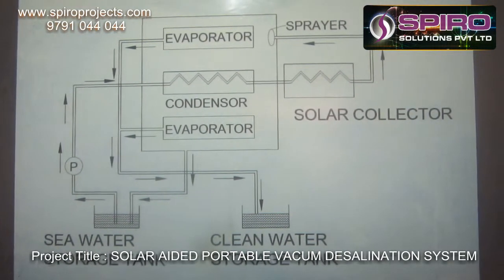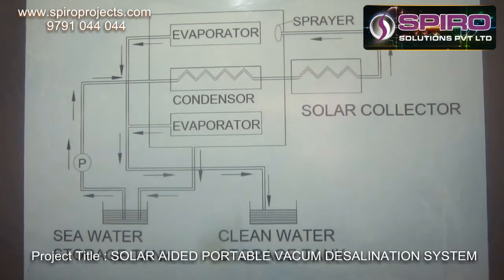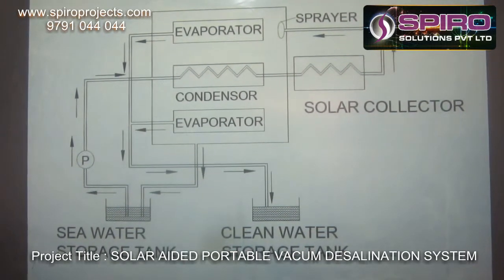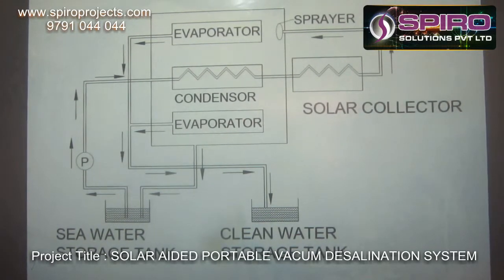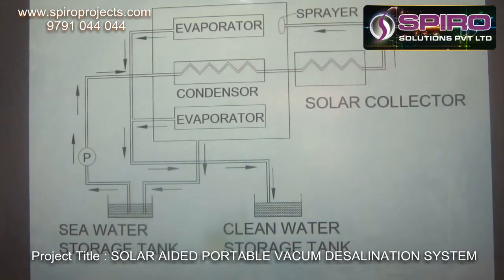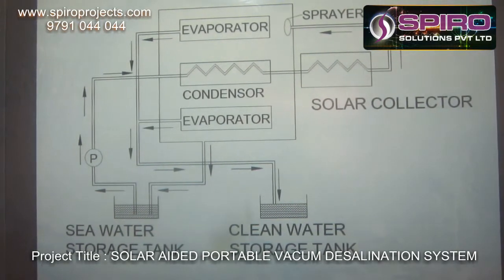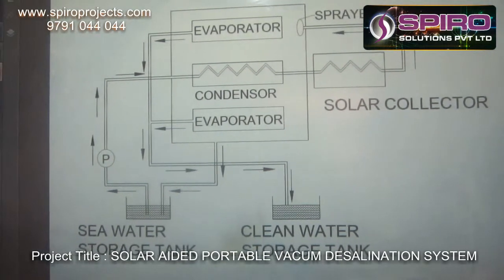The pump is used to pump the seawater from the seawater tank to the condenser. The condenser converts the fluid into vapour. The vapour is again heated by using the solar collector. Then, by using a sprayer, we spray the vapour into the sprayer tank. The sprayer tank is fully vacuumized.